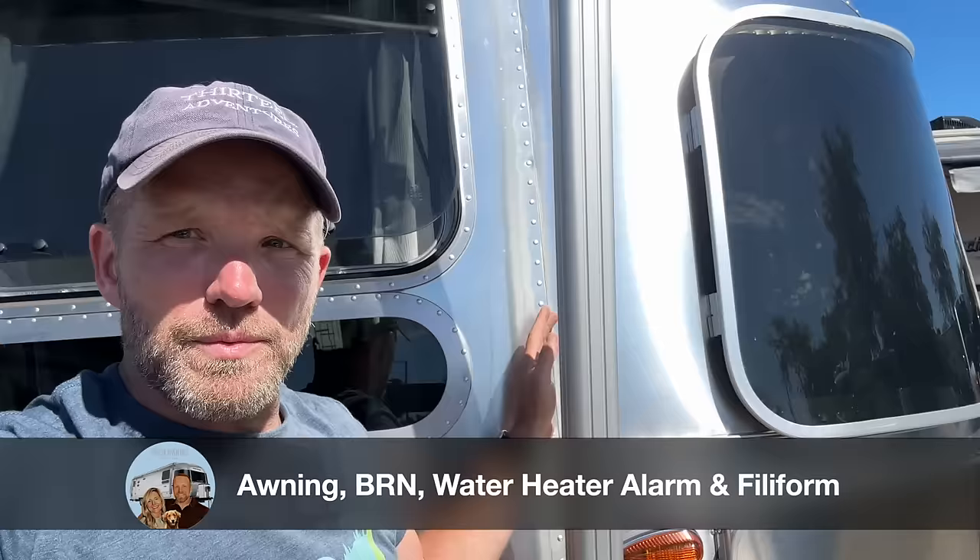When the awning is closed, one thing I'm looking for is this bar lined up with this set of rivets.